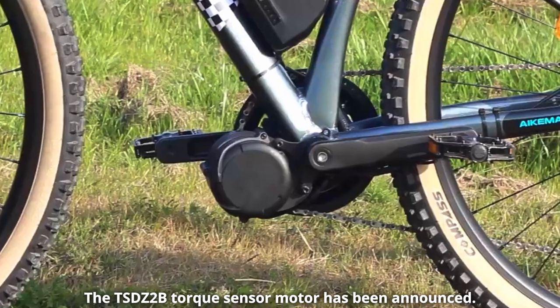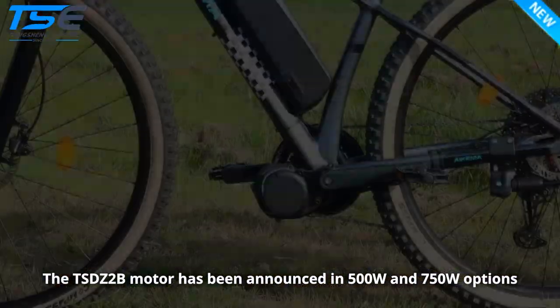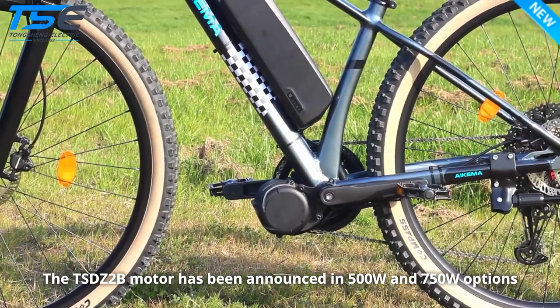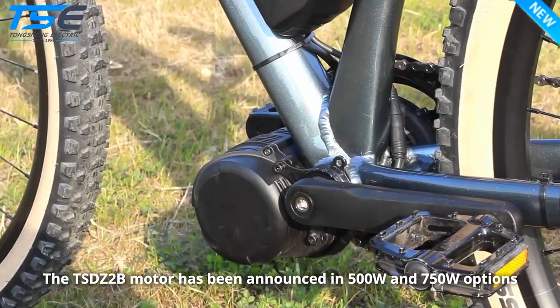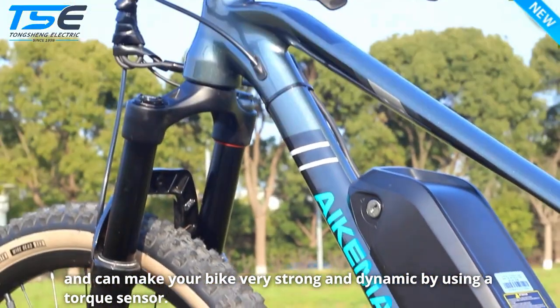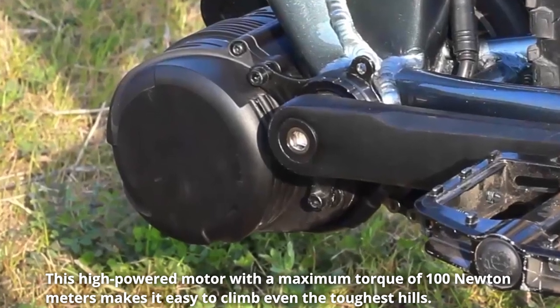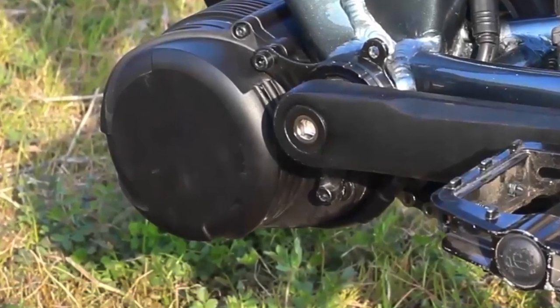The TSDZ2B Torque Sensor Motor has been announced in 500 watts and 750 watts options and can make your bike very strong and dynamic by using a torque sensor. This high-powered motor with a maximum torque of 100 Newton meters makes it easy to climb even the toughest hills.